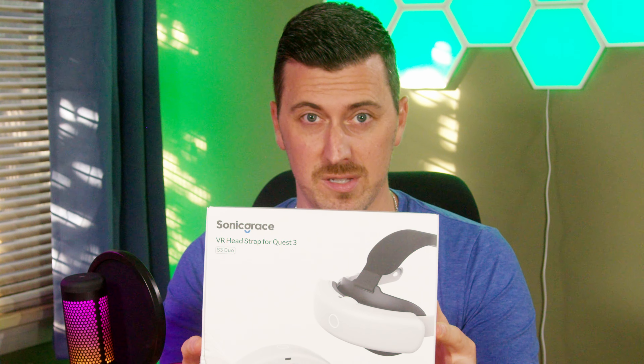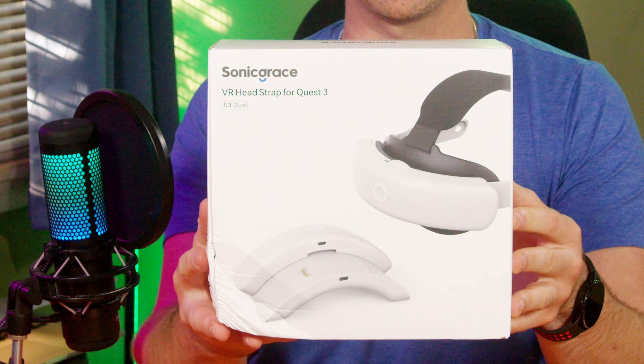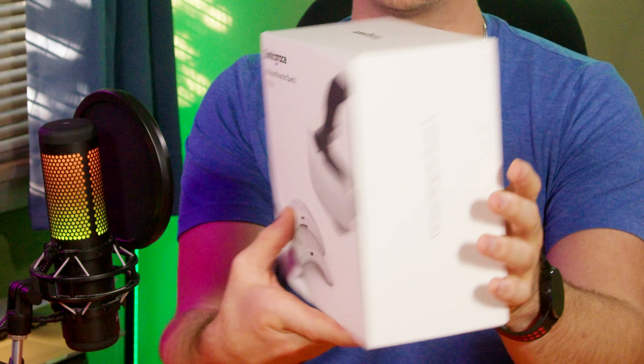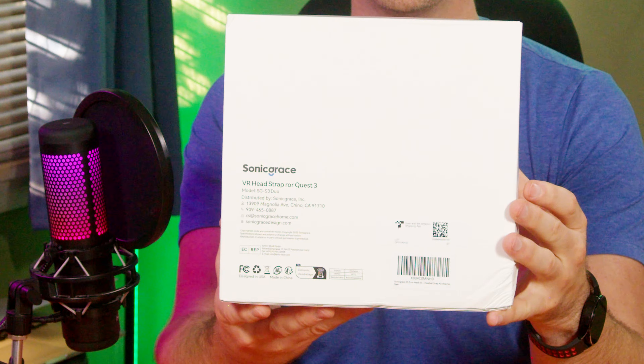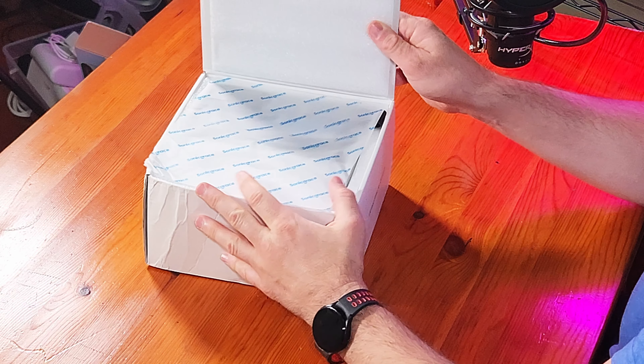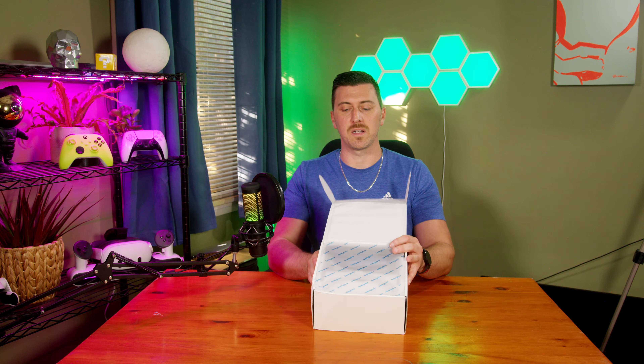This thing's got two batteries and a separate charging dock for it. We got the front of the box — it's a little smushed in the corner. The back of the box. Once the plastic's off, it looks like it just pops right open. It's a really nice box, actually, other than the fact that it got crushed in the corner.